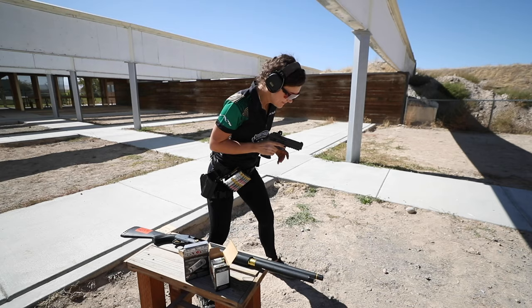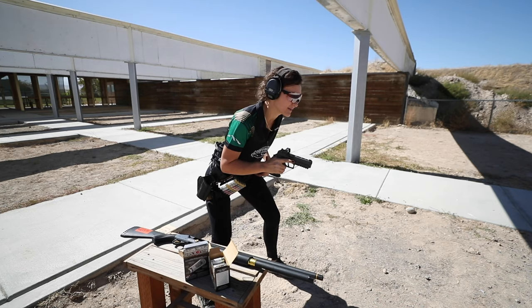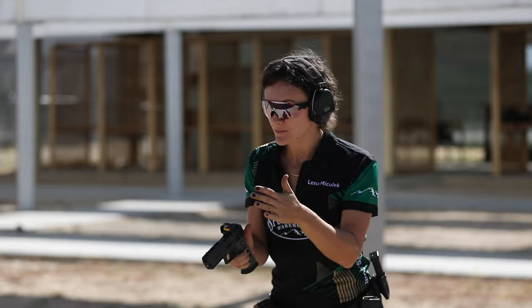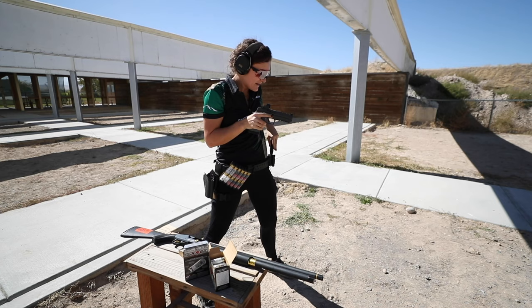Let's see that in action. I'm going to make sure the weight is in the balls of my feet, my nose over my toes — never hips forward, hips forward don't do you any good. Put those hips back, nose over toes. I'm going to push my arms out but not to full extension, keep a nice bend in those elbows, preset my arms for that upward motion, and just pull the trigger. And there you go.